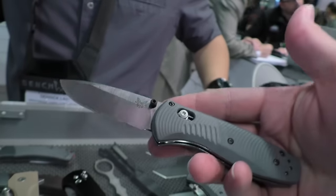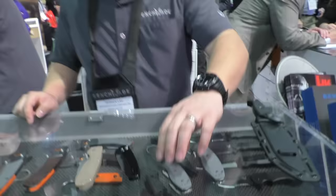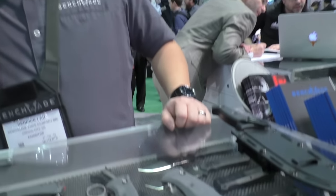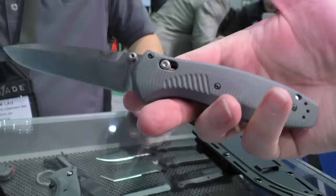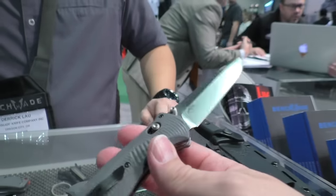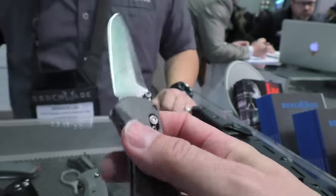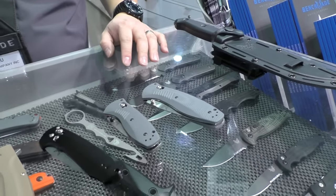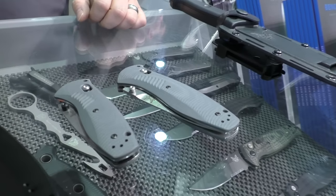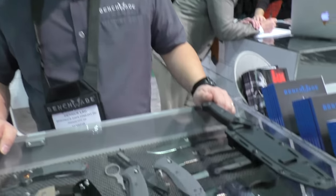The G10 is milled in a way that provides lots of traction — very grippy if you need that. I've always liked the Barrage series and this new version is great. Gray is definitely the color of the year — there's something very handsome about it. Of course there's also the large Barrage, the 580-2, which is a large version of the same concept. Both will ballpark around the $200 range. Adding S30V and a new color and texture to the handles is a really cool upgrade.